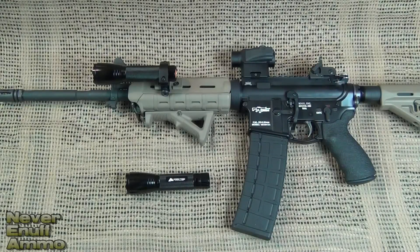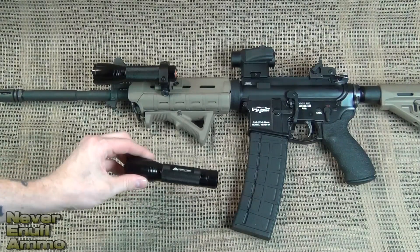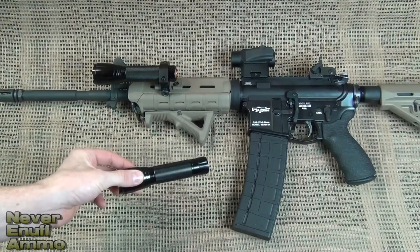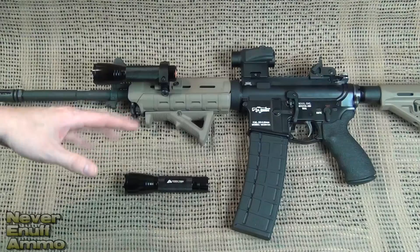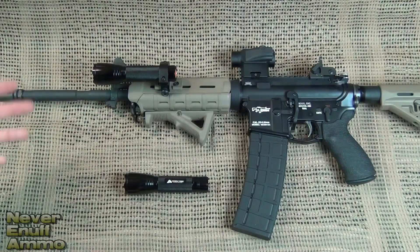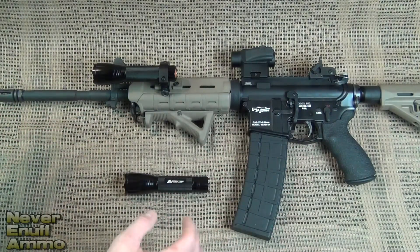Hey guys, thanks for tuning in. A quick little video today. I want to show you something I ran across that I think is a really good option for a good budget weapons-mounted light. Now of course we're talking about this flashlight right here. You can tell just by the size of it — this is obviously not something you're going to fit on a pistol, but for a long gun, whether it's a shotgun or an AR, I think it would work really well for several reasons we're going to go into.